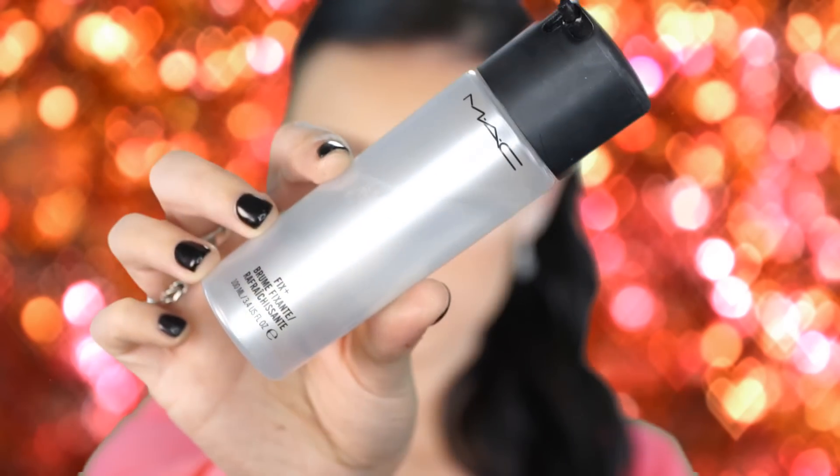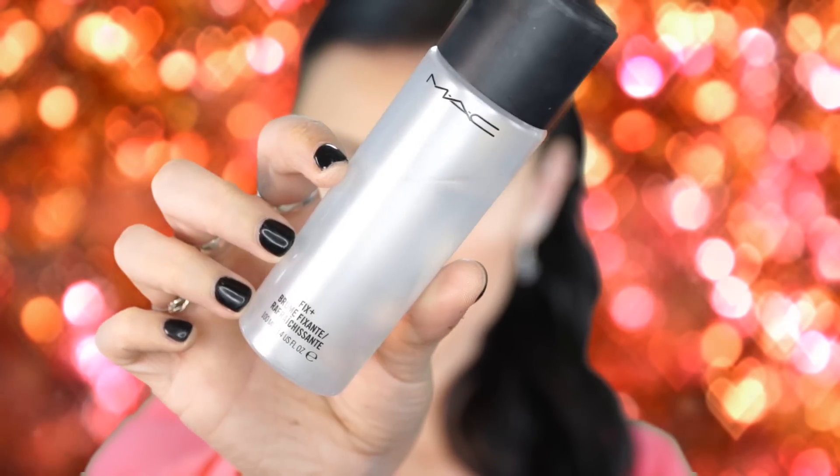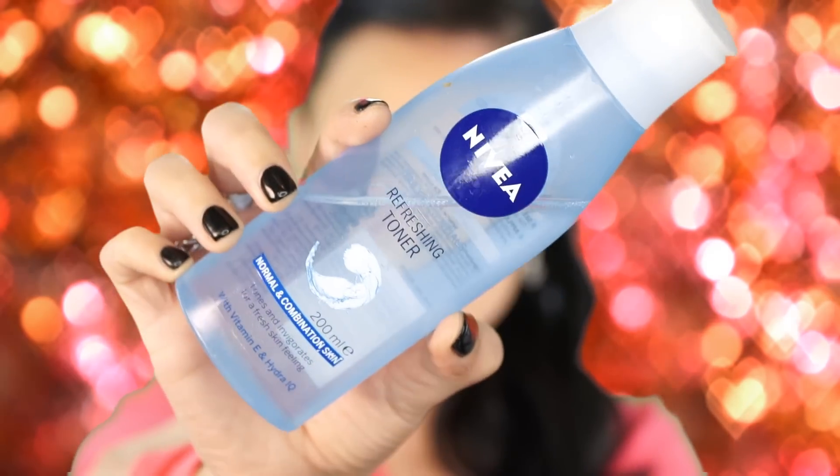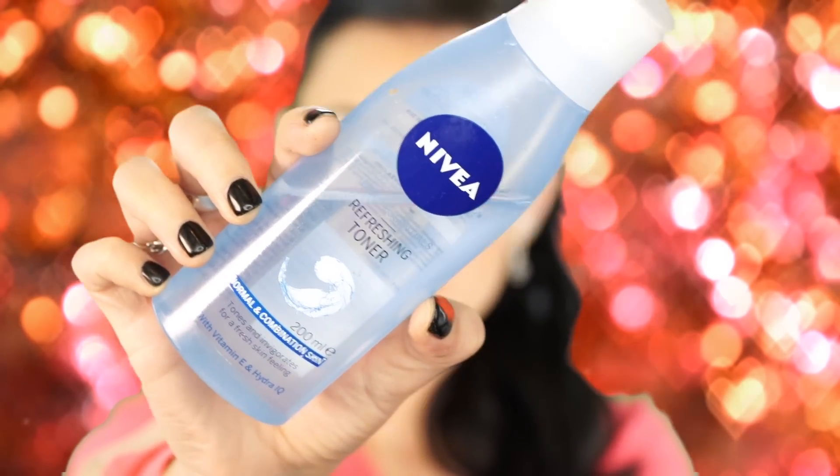Finally, I'm setting my face with setting spray — I keep Nivea Refreshing Toner in a MAC Fix Plus bottle because it's a great dupe for Fix Plus. A couple of sprays all over and that's it! Thank you so much for watching this natural easy look tutorial. Comment below if you have any ideas for my next tutorial!